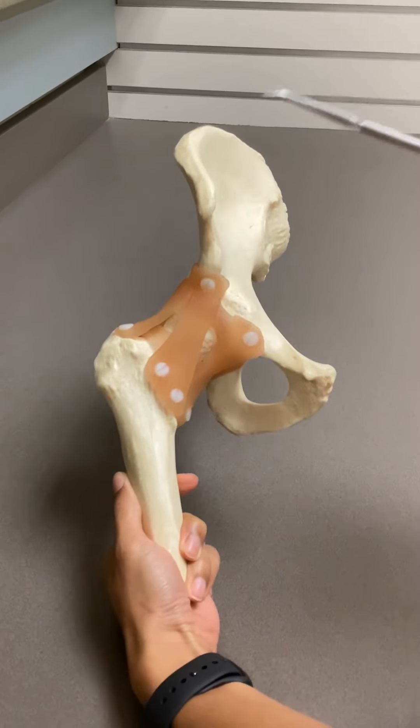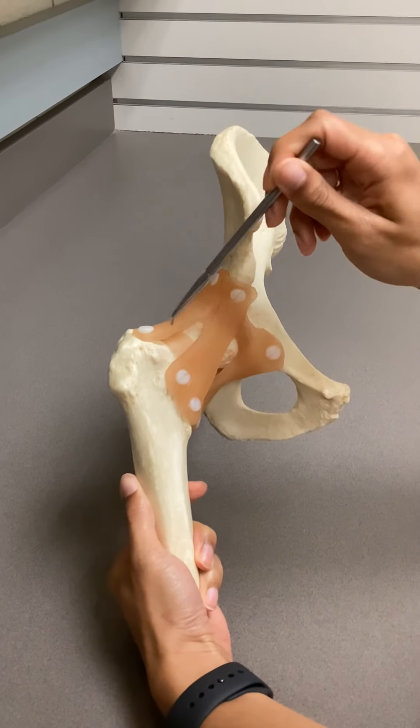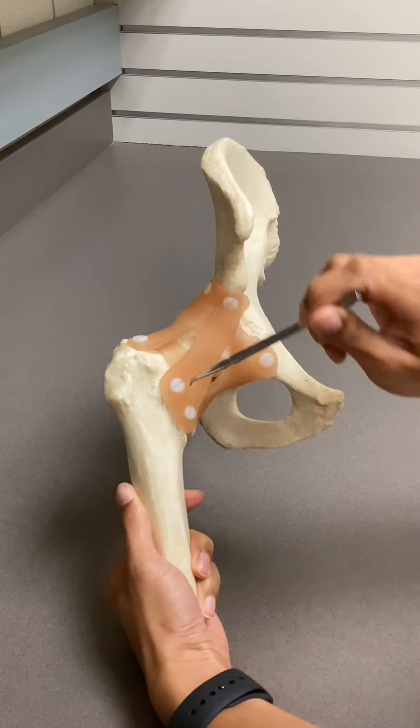Hello everyone, we're going over the hip joint, or the femoral acetabular joint. We'll start with the most anterior ligament that looks like a Y — that's your iliofemoral ligament.